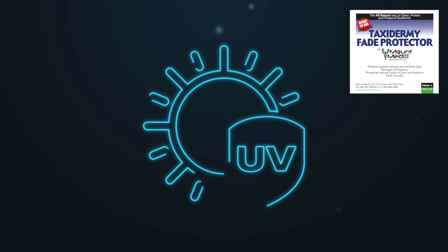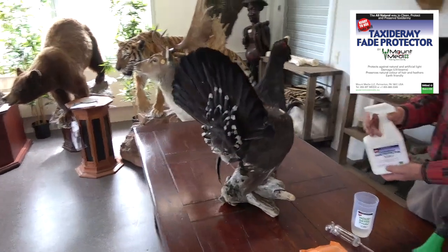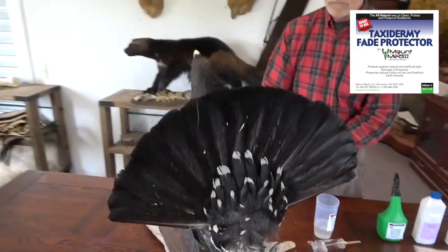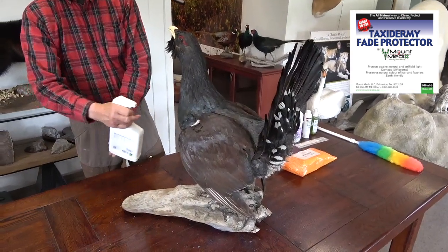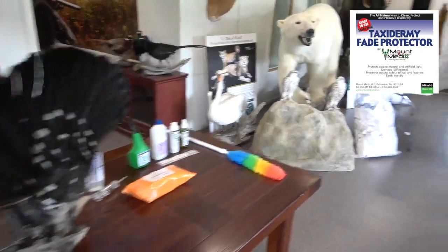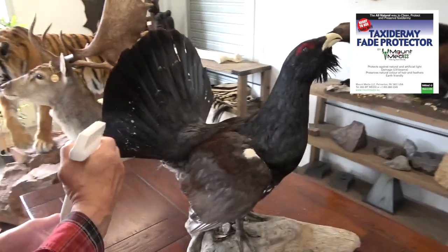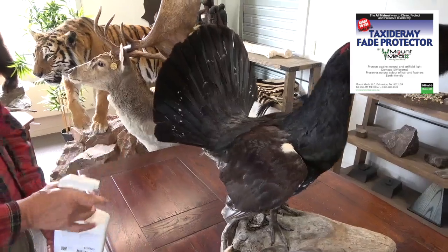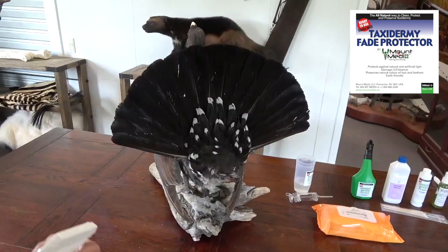UV rays come from both the sun and artificial lighting, both direct and indirect. Most people have probably noticed the extensive damage UV rays can do to a mount. Degradation is a slow process, and after typically three to five years, the degradation begins to speed up and becomes visible. Unfortunately, the damage is rarely noticed until it is too late. Therefore, it is a very good idea to protect the mount with Mount Medix. You only need to apply a very thin coat to the surface, and it is important to use a spray bottle that can distribute an ultra-fine coat.